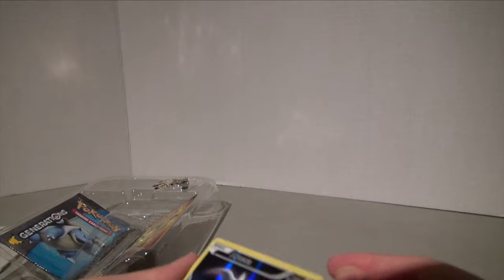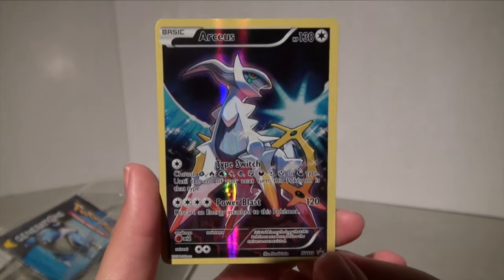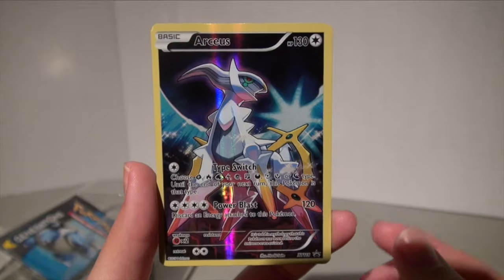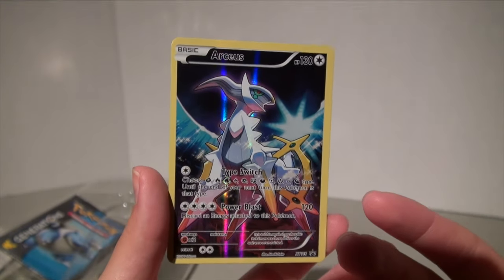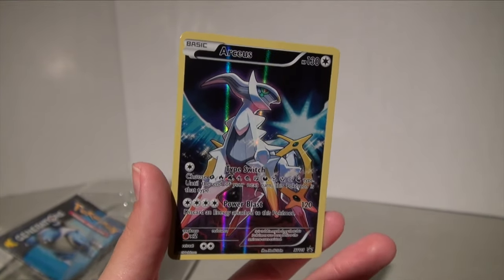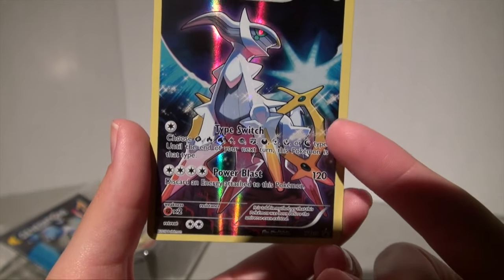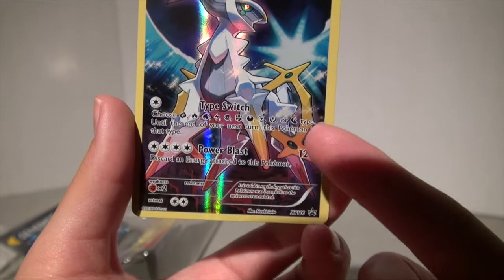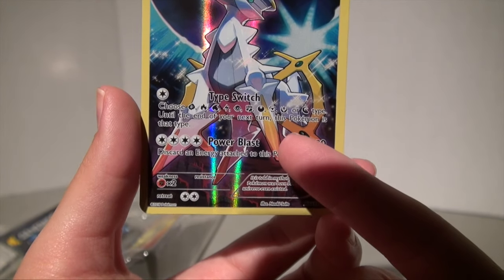This promo card is amazing — look at it! It is a basic Pokemon, which means you could put this in any deck, even a fire deck. I want you guys to look at this first power: "Types" — choose basically any type, and until the end of your next turn this Pokemon is that type.